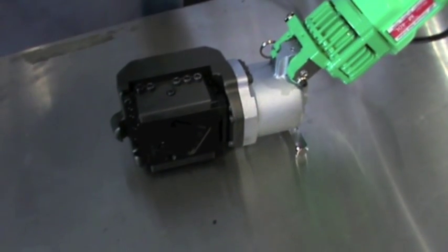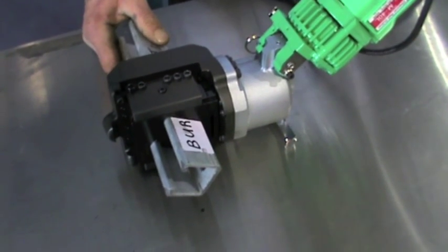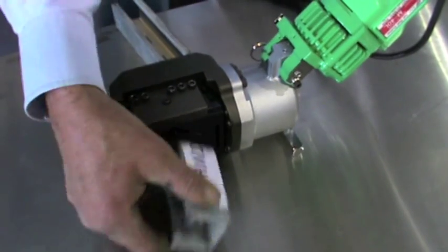The M40L strut cutters are suitable for use in electrical, air conditioning, and plumbing industries, as well as in plant and engineering and various on-site applications.